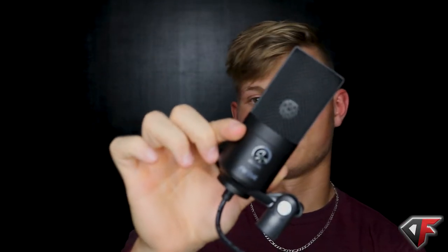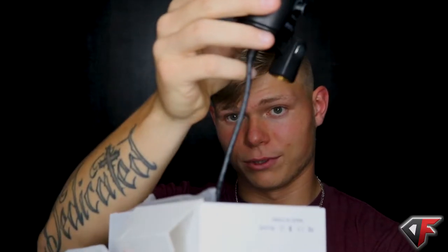And here it is - it's called the... I don't know, but this is a little bitty mic. It's actually really durable, it's made out of metal, it has a really nice thick cord to it. I'll be using this tonight on the stream so you guys let me know if it sounds good or not.